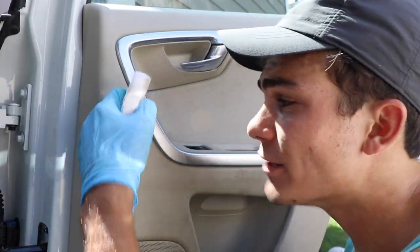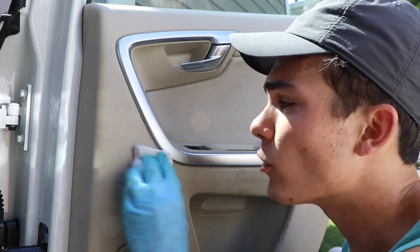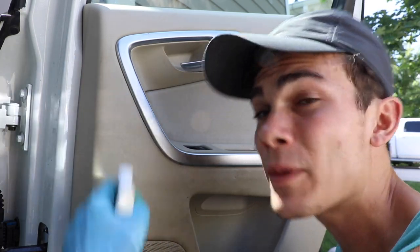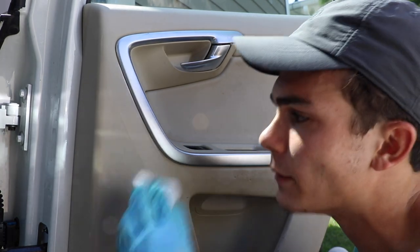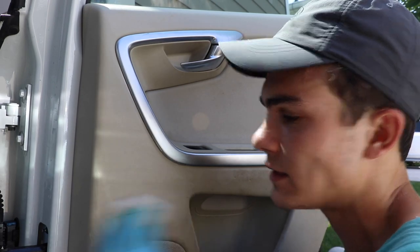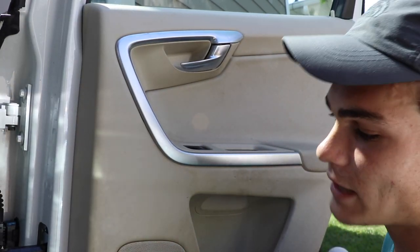Now the danger you have to be aware of is that this almost acts like a really mild sandpaper. So if there's a certain area — especially a leather area — that's really dirty and you rub too much, you might actually strip the leather or strip the clear coat protective layer on it. So I'm going to be very careful. I'm not putting a ton of pressure but I am rubbing pretty aggressively because this door is very dirty, and then I just mop it up with my microfiber towel.